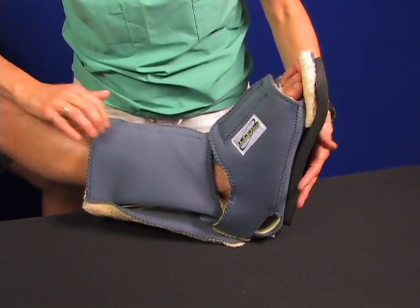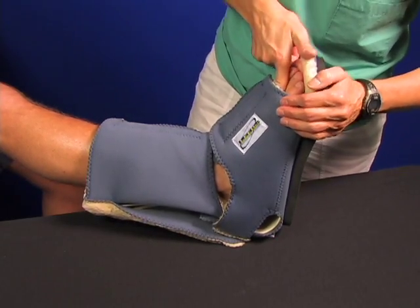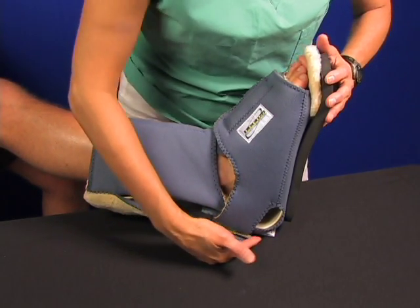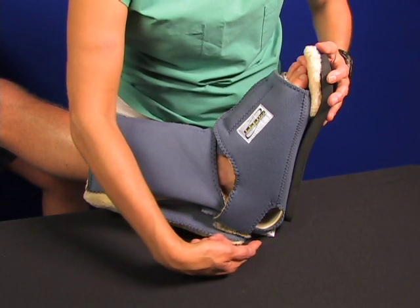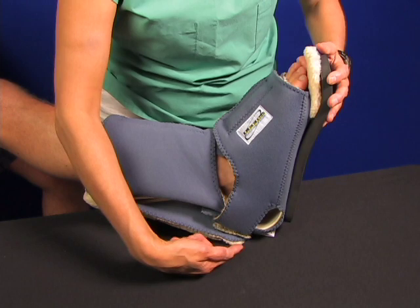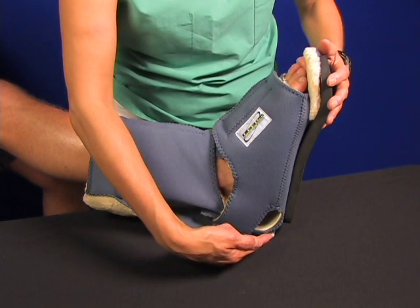Finally, check for fit. Make sure the covers are not too tight and readjust if necessary. Here's the heel float area — make sure the heel hasn't sunk down too far. Readjust the foot as necessary. This also serves as an inspection port where you can check the heel condition.